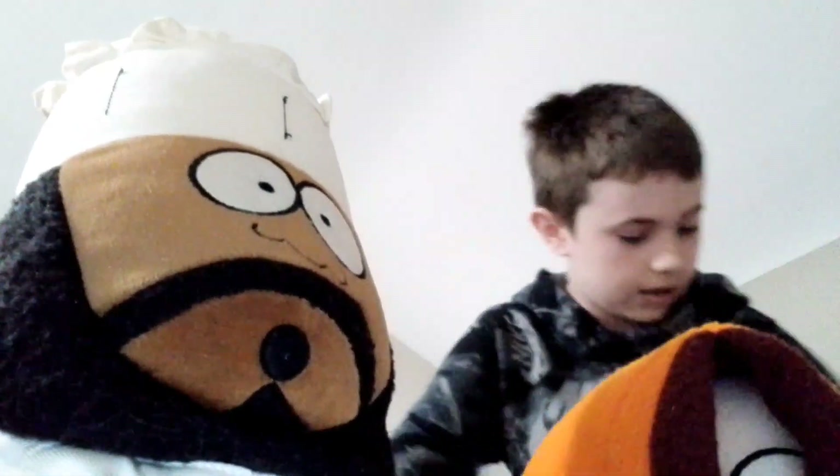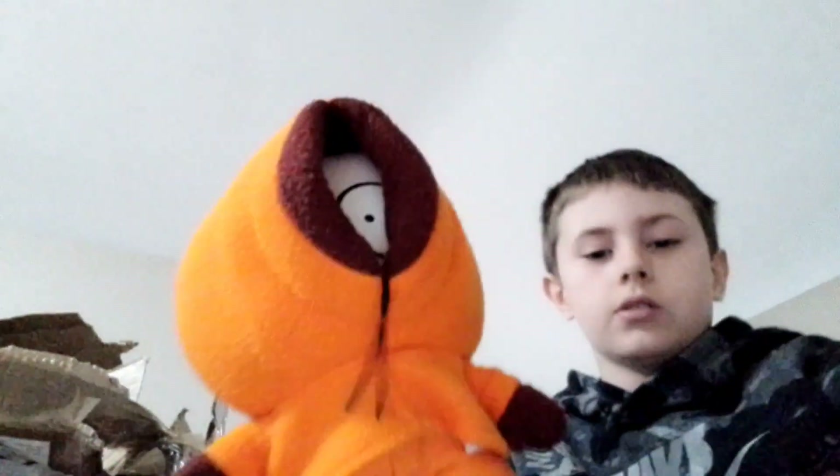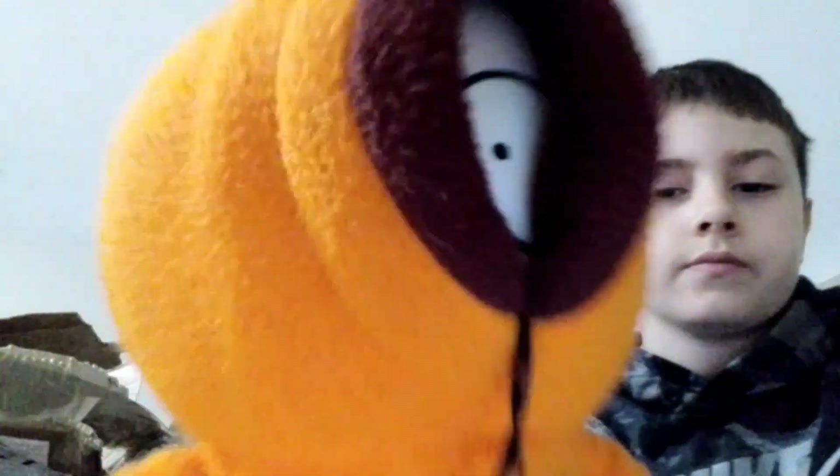These are all great plushies and I recommend them. I recommend them very much. I do not regret these — these are great, actually amazing. If you're thinking about buying them, go and buy them.